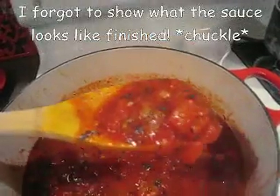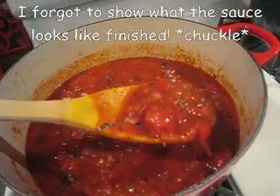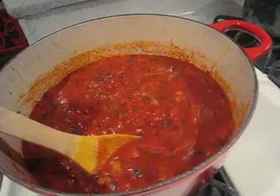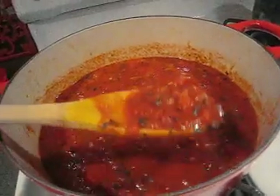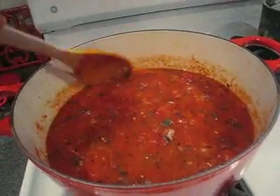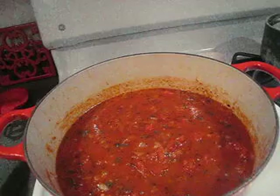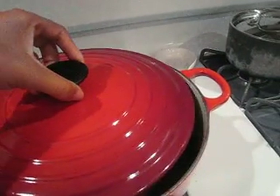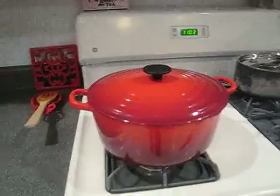This is what my sauce looks like, and it actually smells really good — it doesn't smell like tomato, it has a very herby smell to it. Once this cools I'll freeze a big portion of it, and the rest I can use during the week as I need it.